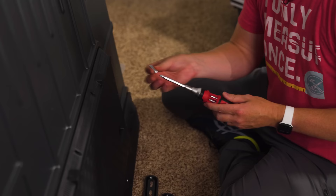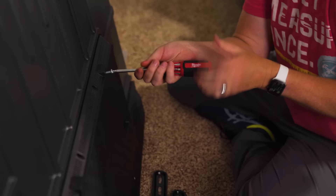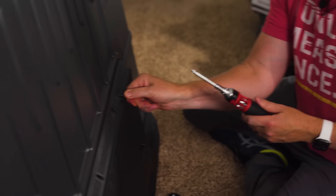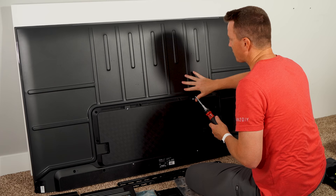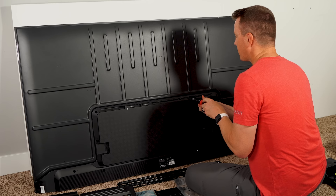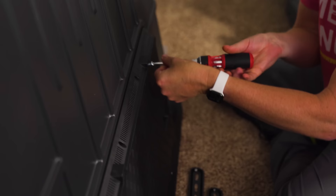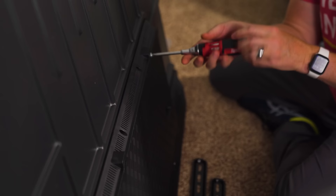This screw here is not very long, but as I start to thread it in, it pretty quickly bottoms out. I'm not going to push that any further because it could be applying pressure to the screen itself, which could damage it. Typically there'll be a plate back there to protect it, but the last thing you want is too much pressure on your screen, which could crack or ruin it. So you need a shorter screw. We have ones with the same thread pitch but much shorter, and as I thread this one in, it bottoms out correctly — that's the one we need to use.